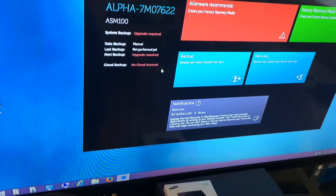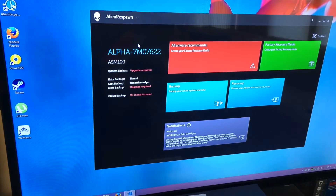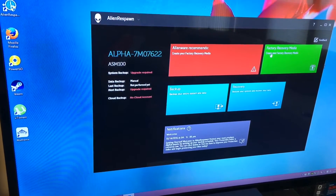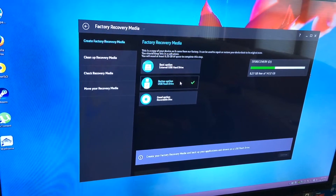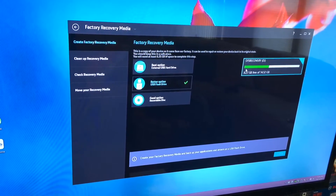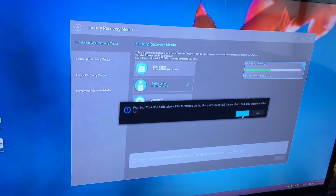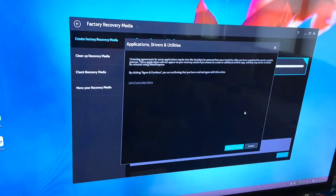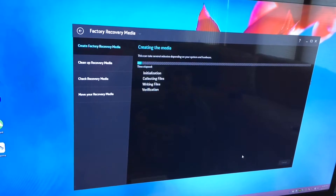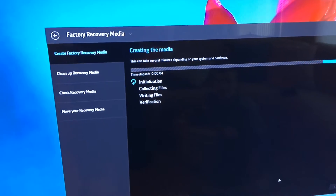First thing we got to do is make a backup with Alien Respawn. You need to update the program first, but once you have, go ahead and create a factory image file. I'm using a USB flash drive — you can also use an external hard drive, but most people can acquire a USB flash drive pretty easily.